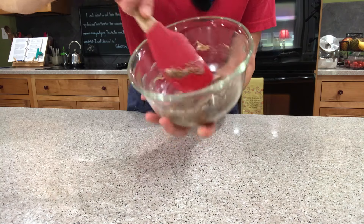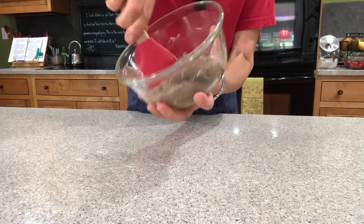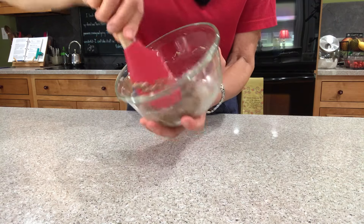Here's what's happening — the oil from the peanut butter is allowing it to release from the side of the bowl.